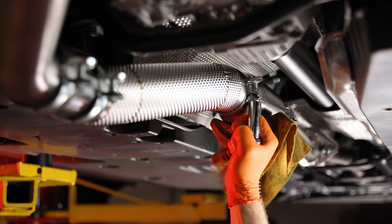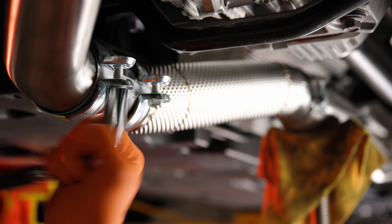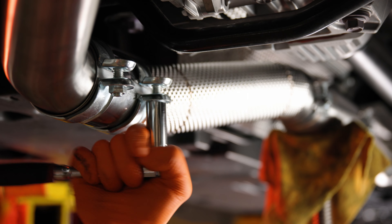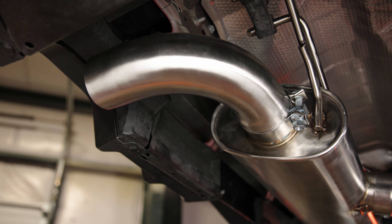Starting with the resonator, tighten the clamps to a hand-tight state while you work each connection point to a desired position. Then go back through and tighten each clamp with the torque wrench to 40 foot-pounds, and ensure that the sleeve clamp is tightened until the flanges touch.